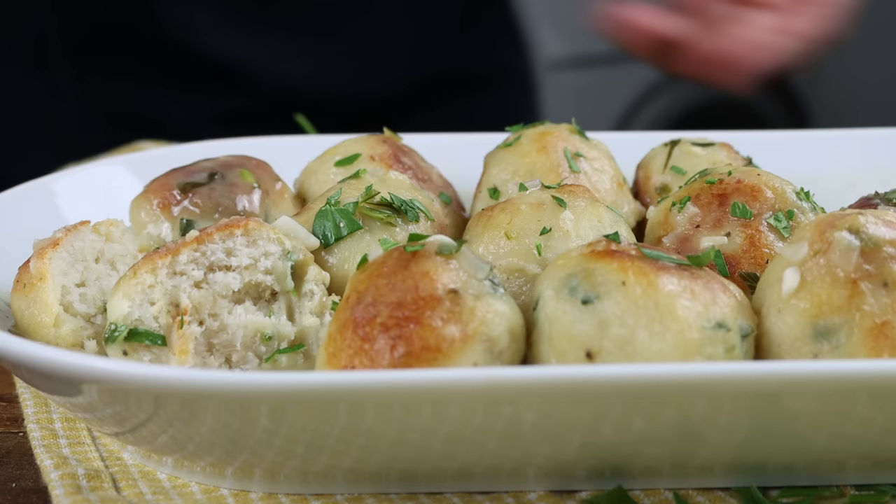Today we are making a classic Spanish recipe that I consider to be one of the best tasting dishes that hail from Spain. We're talking albondigas de bacalao en salsa. This dish is basically homemade cod meatballs that you fry in extra virgin olive oil and then finish off in a very simple yet delicious sauce. This recipe is so easy to make, packed with a ton of flavors, and all done in about 30 minutes.